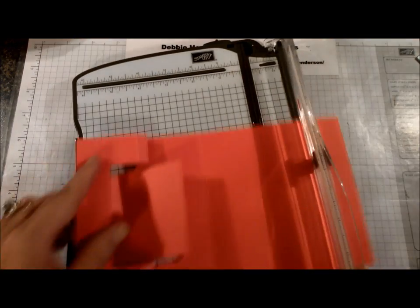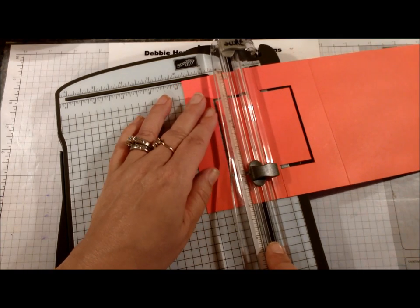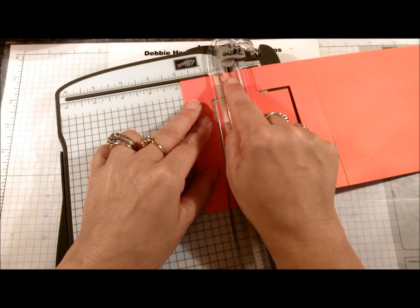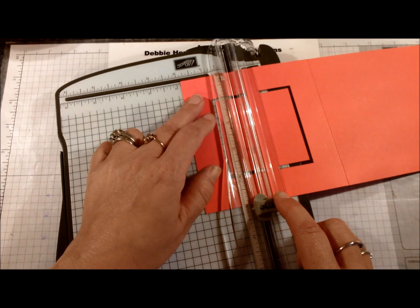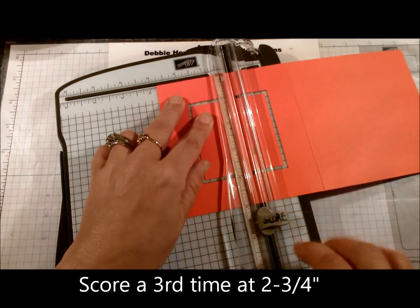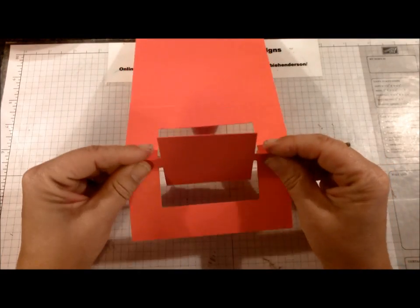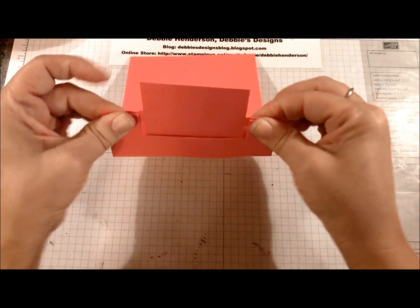Now we're going to do our scoring. Put your cardstock in at the one and seven eighths mark, which is two lines away from the two. Make sure you have your scoring blade and not your cutting blade. Score on your two outside edges only. Move to two and a quarter and do the same thing. The last score is at two and three quarter. You'll notice those last two scores are even with where you ended your cutting. Now fold on your score lines: fold this one down, up, and then down so it makes a little step.